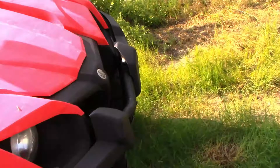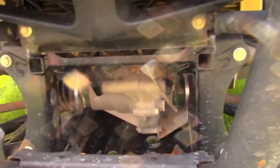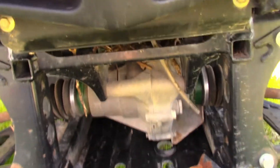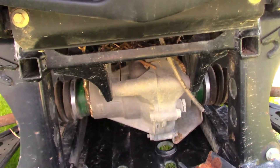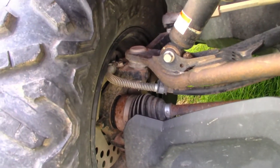This is a Yamaha Viking — it is four-wheel drive. You'll see in the front right there is a drive unit, and you've got drive shafts going out to both front wheels. That's the difference between two and four-wheel drive.